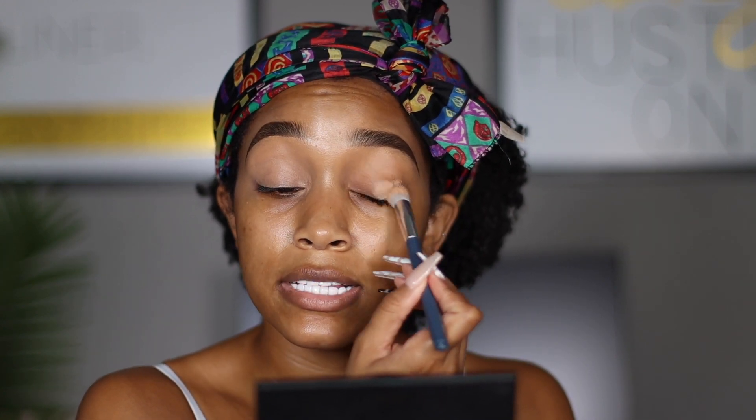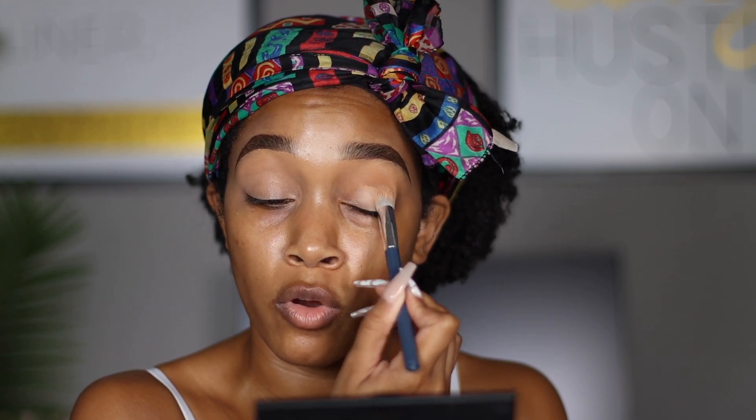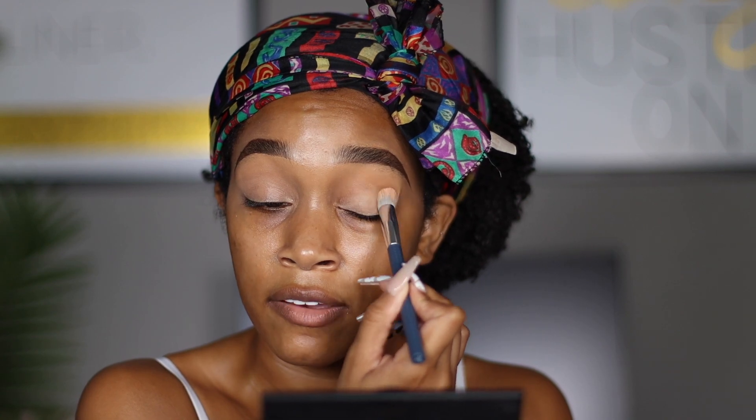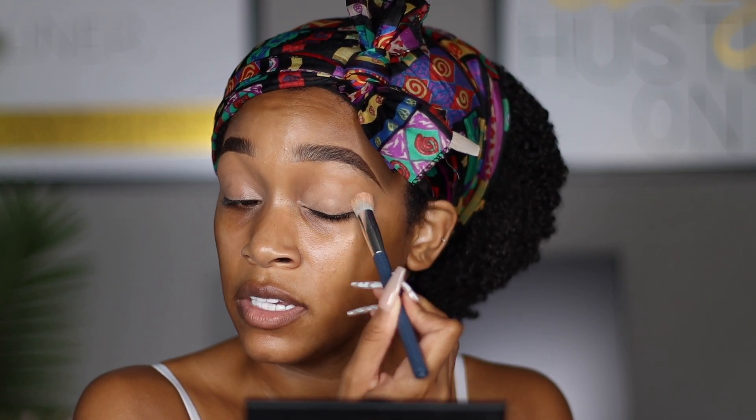Secondly, primer helps the eyeshadow pop. If you are struggling for your eyeshadow to really show up — you know the color isn't showing — and you're not using primer, that's probably why. It's going to really help that eyeshadow be more opaque and pigmented and really give that eyeshadow its full potential. So definitely, definitely prime.